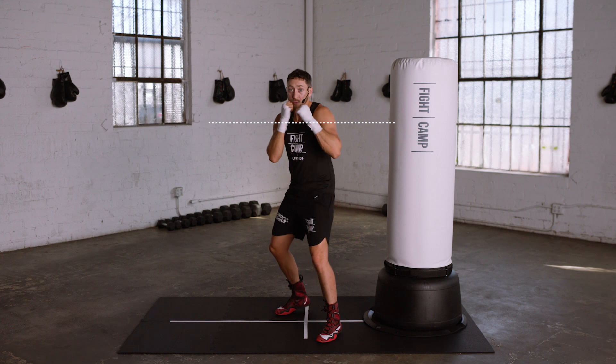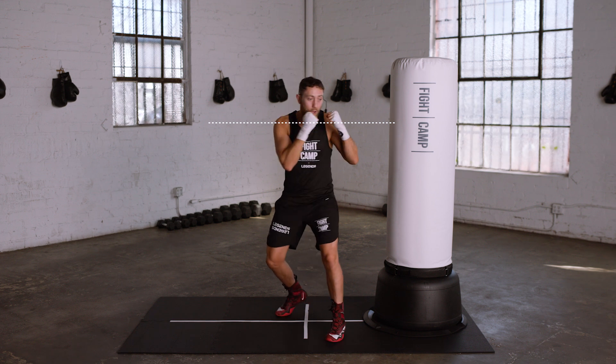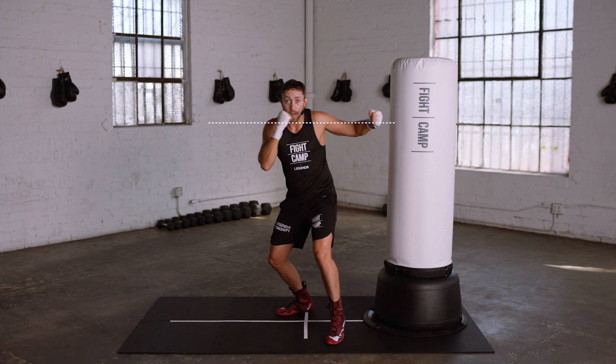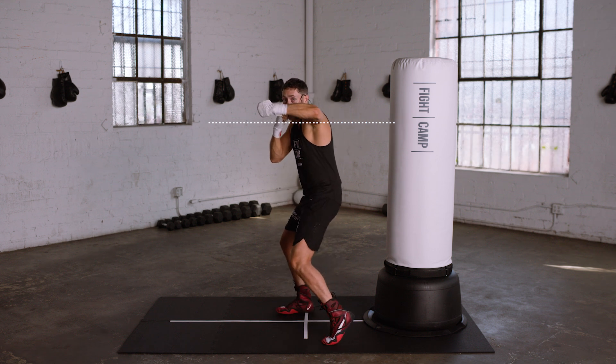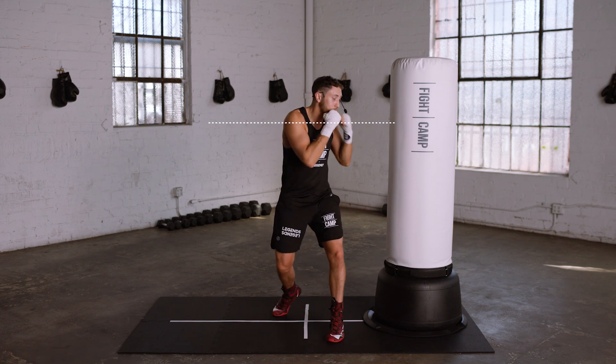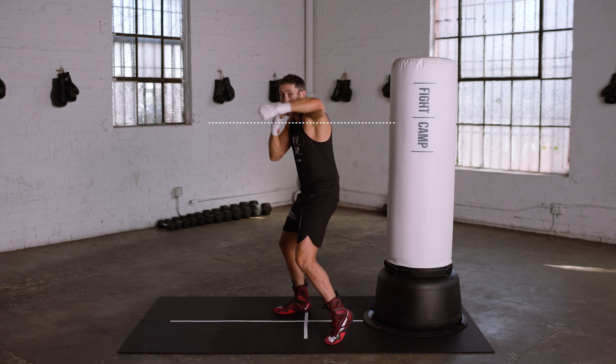Now throw that lead hook keeping your hand above that imaginary line the entire time throughout the entire motion, landing it with your elbow behind your fist. Don't let that hand drop below that line.